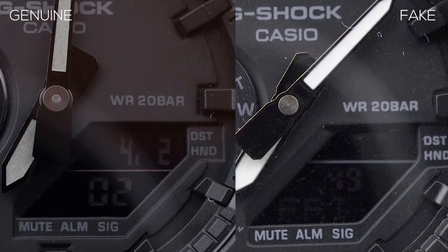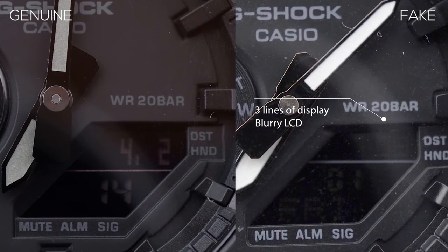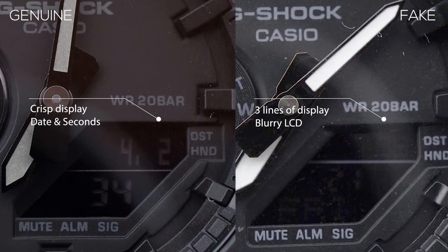The very first difference is the lower right-hand side LCD display on the watch. On the fake one, you'll be able to see three rows of information versus the original which has just two rows. The fake one shows the day, the seconds, and the hour, while the original shows the date and the seconds. In terms of the display itself, the original is much more clearly and easily readable, compared to the fake one where it's really hard to make out the numbers.